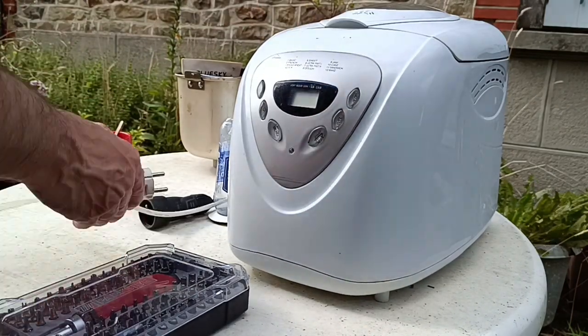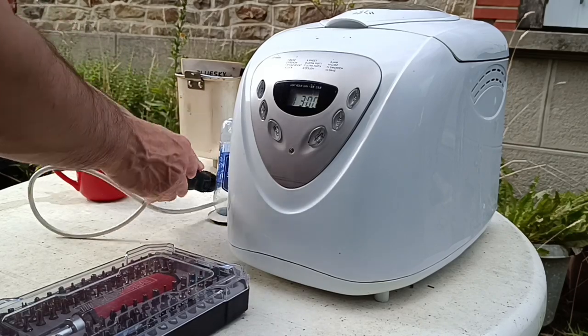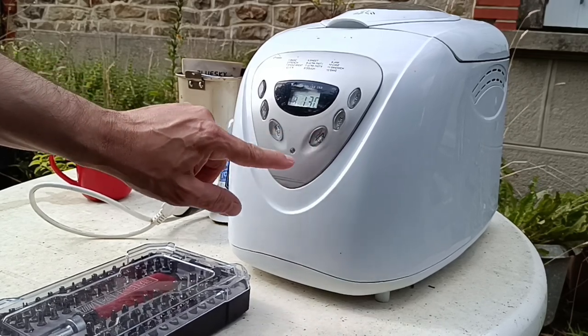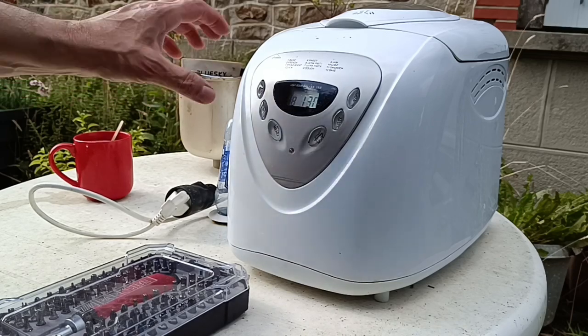Now I'm thinking broken belt, so let's plug it in and put it on the dough setting — which is number eight there. Menu — there you go. You hear the motor turning.